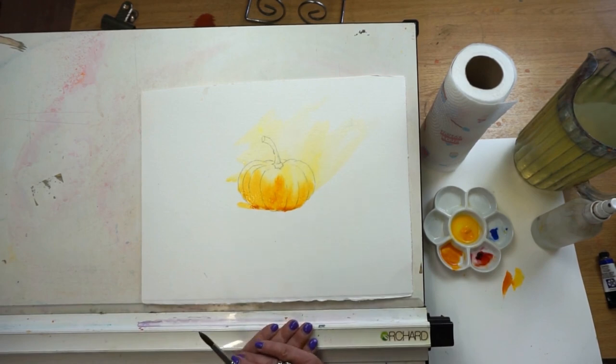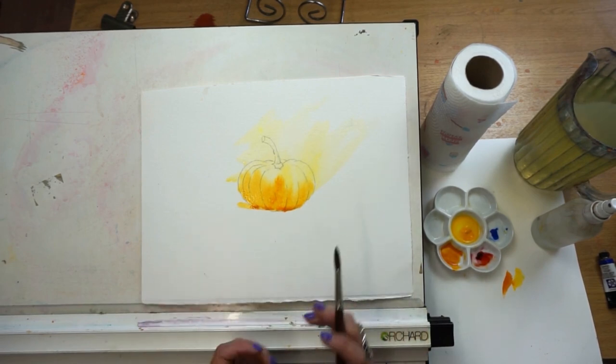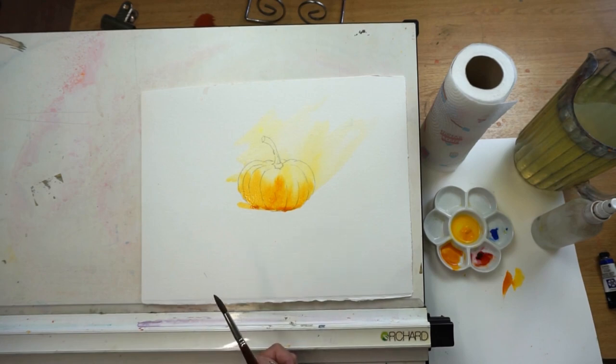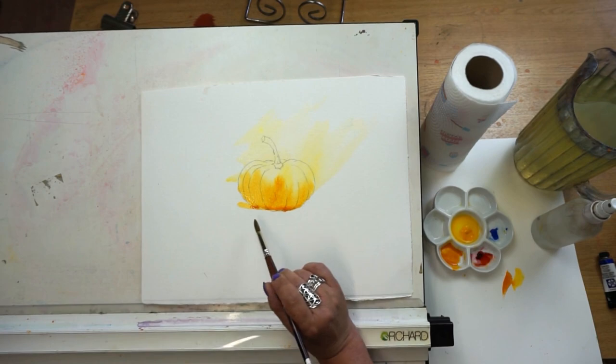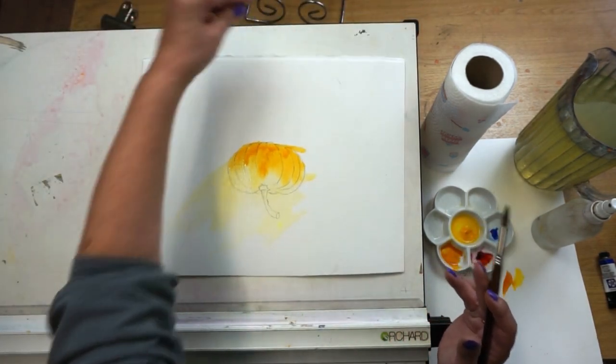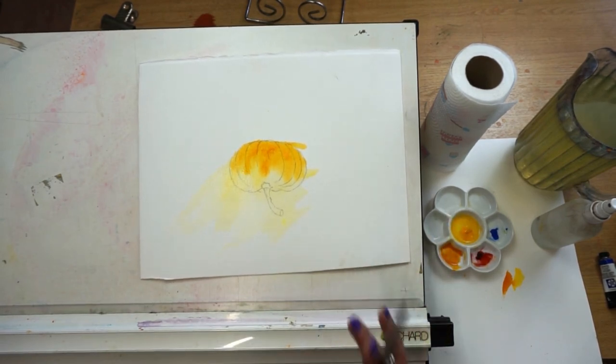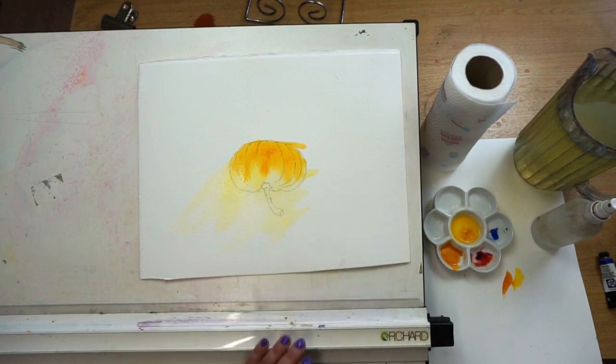We're painting nice and loose, so I could carry on putting little details in, but it's important to let this dry. A little tip: can you see how the water is pooling at the bottom? There's a simple solution — just turn your picture upside down and let that paint flow and go where it wants to. Let's let this dry and we'll build up the values.